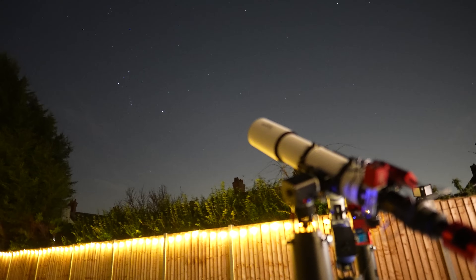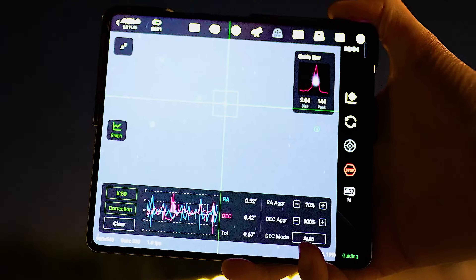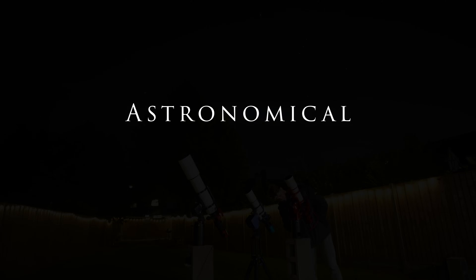In today's video, I'm going to be testing out the cheapest Strainwave Mount on the market to see how well it holds its own against the big boys, and whether or not this should be your go-to mount for the future. I'm Damon Scotting, and this is Astronomical.